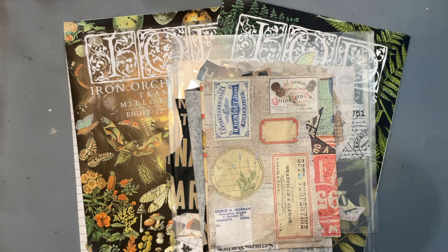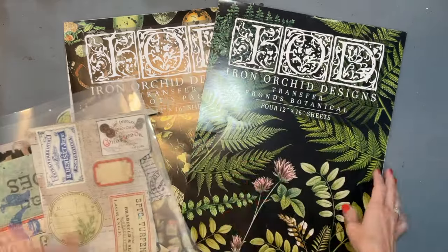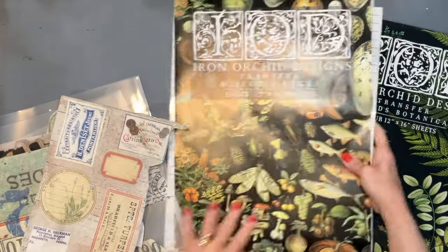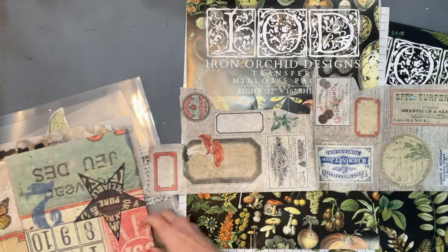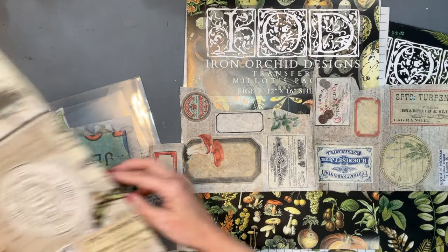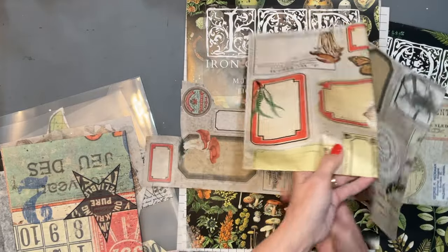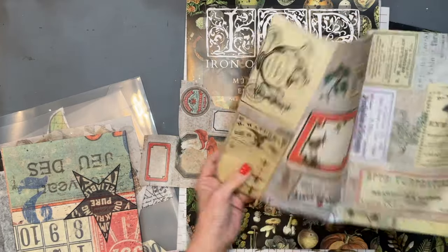We are going to be using some IOD products as well as some of Royce Cycled's papers. Royce just dropped a new release. You can get any of these products at Aunt Bee's Attic — I will have the link in the description box below. Don't forget she has nine dollar flat rate shipping, and the links below do give me a small percentage to pay towards products to use for my videos.